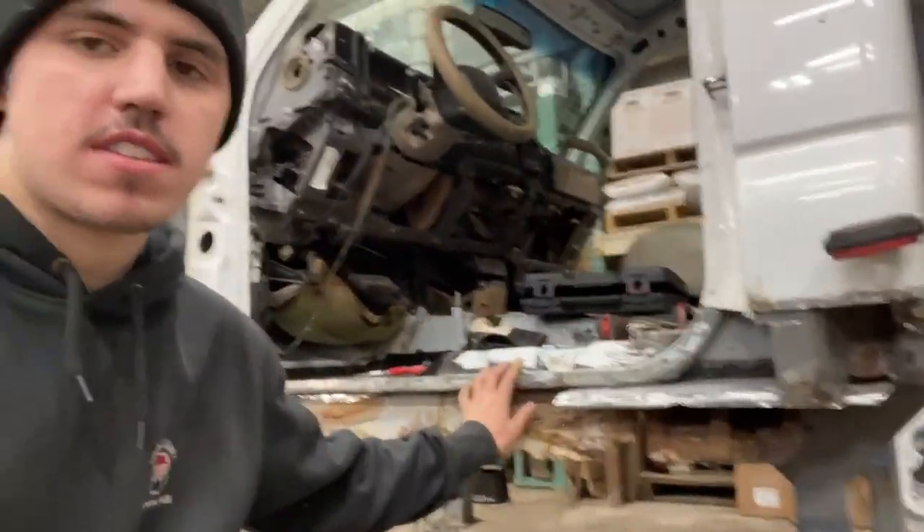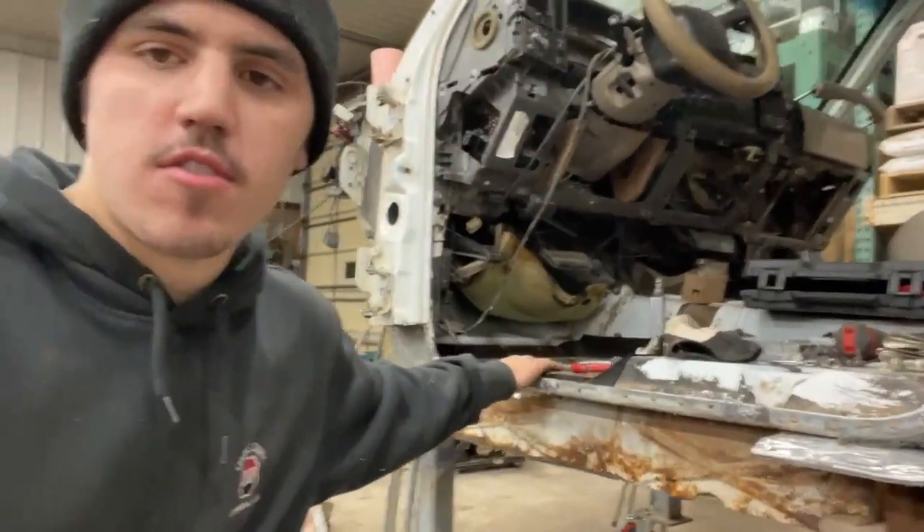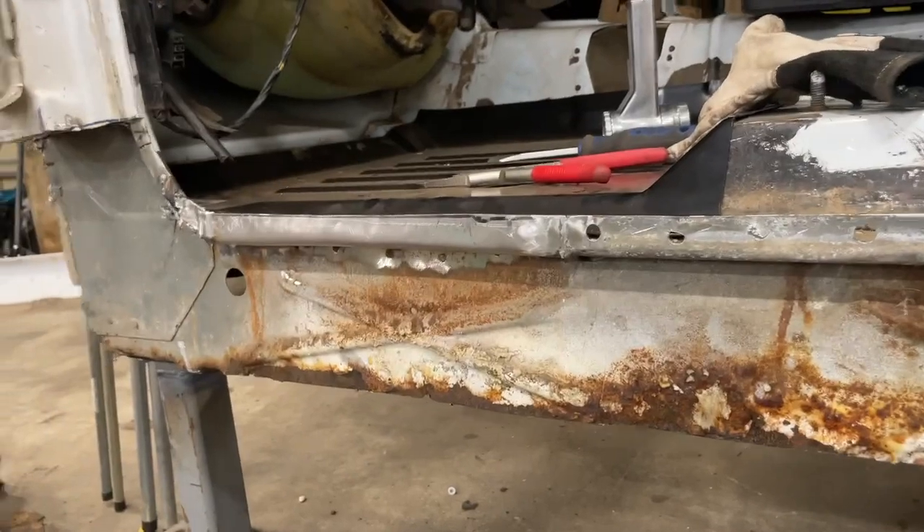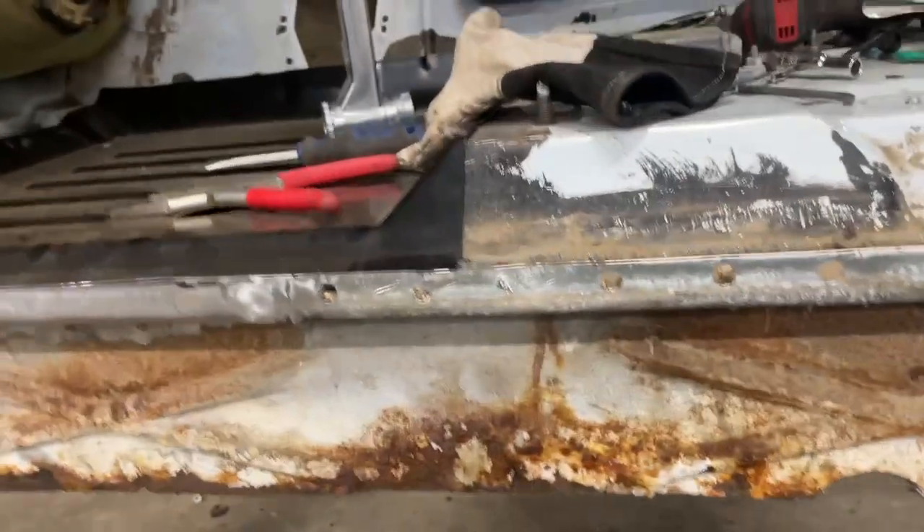We're going to be working on the rockers, cab corners, and the floor pan in my truck. I already got some work done the other day — I was just trying to get some stuff done so I didn't film it. I'll show you what we got done: we got it cut out of there and fit it up, and everything fits great.